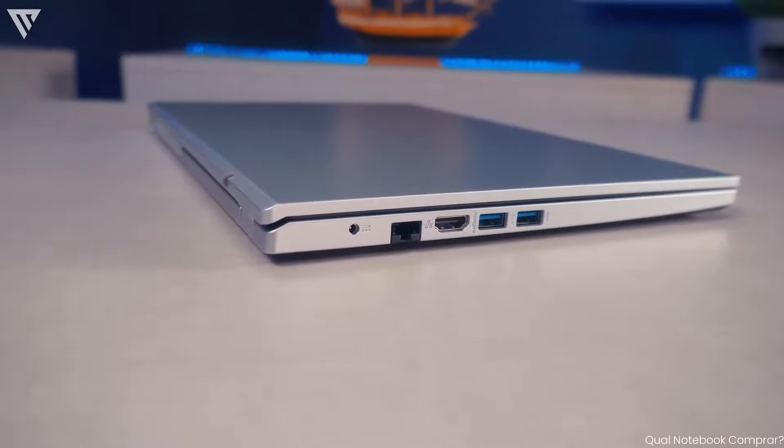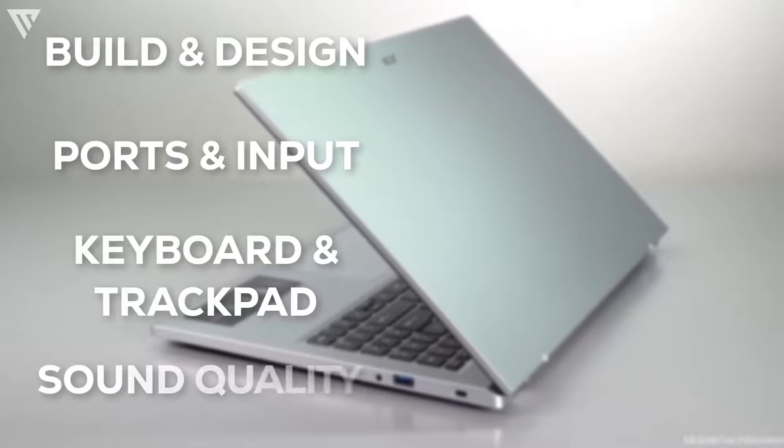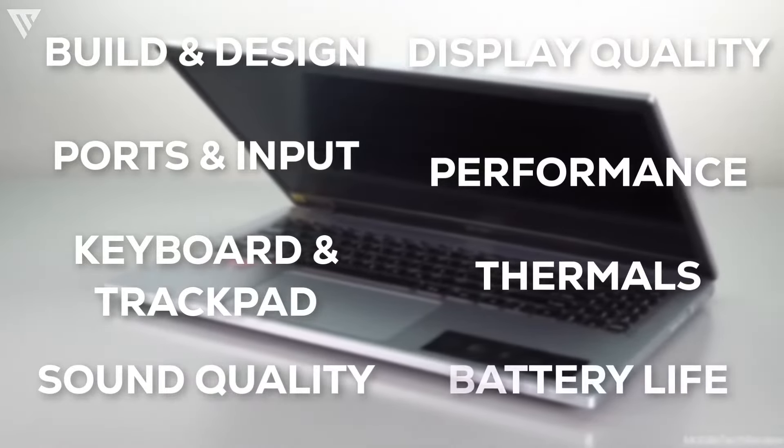In this review we will look into the laptop's build quality and design, port selection and input, keyboard and trackpad, sound quality, display, performance, thermals, and finally the battery life of the laptop.